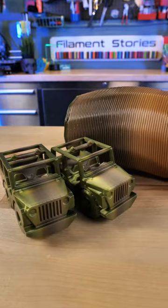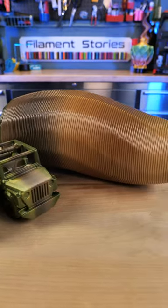Notice how the Jeeps and the vase look different. That's because the Military Camouflage has a lot of different colors in it. Check it out!